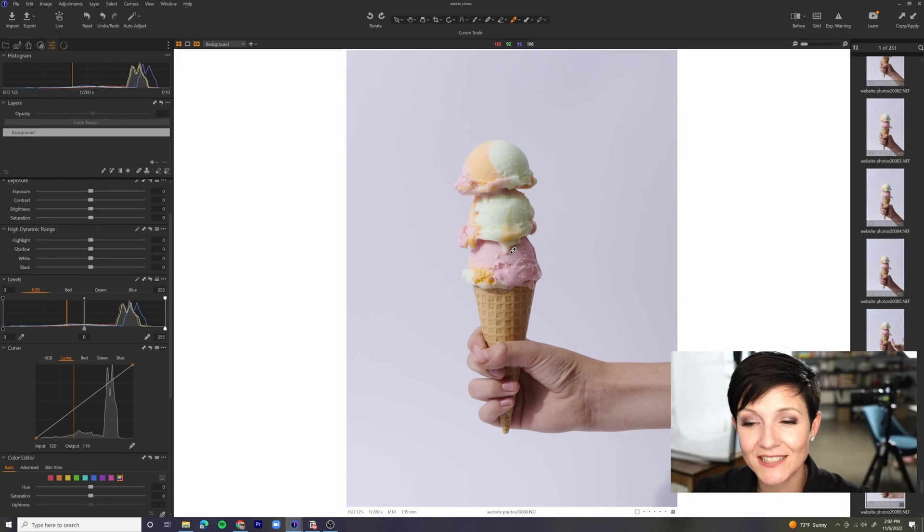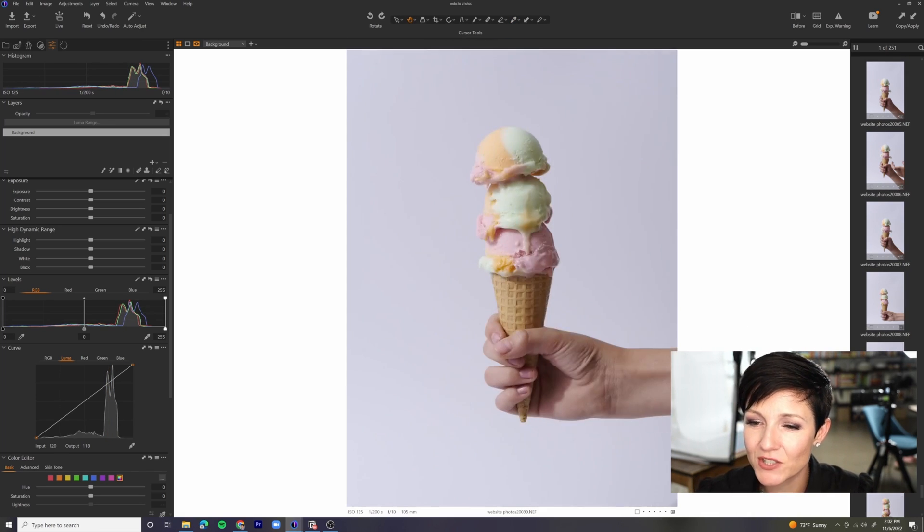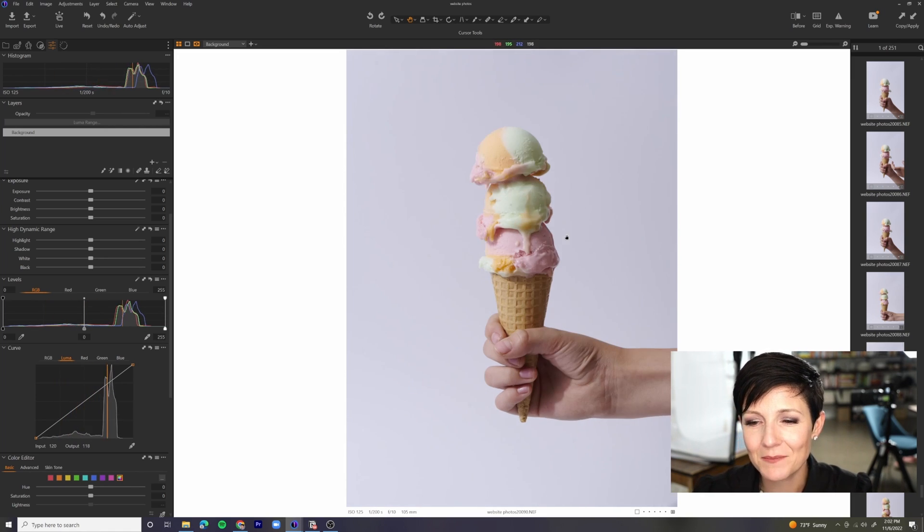One little fun footnote: I used a toothpick in order to create some stability. I put that first scoop on, put in a toothpick, put on the next scoop, put in another toothpick, and then the top scoop. It really helped to anchor them and hold them in place. Now we're going to see which version I like the best. I sort of love this little drip moment right here, but actually I kind of like it once it's gone a bit further so we've got a little bit more drippiness factor.